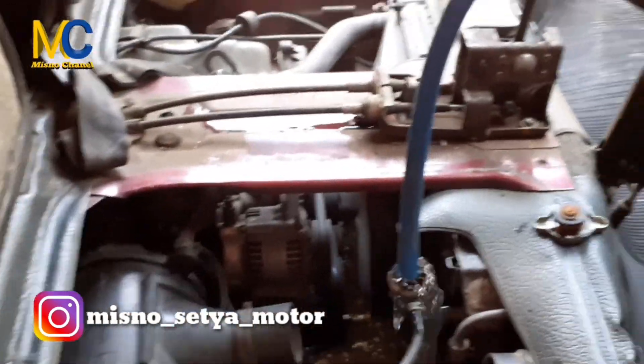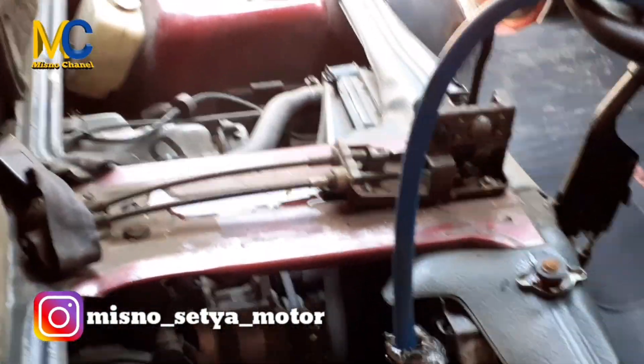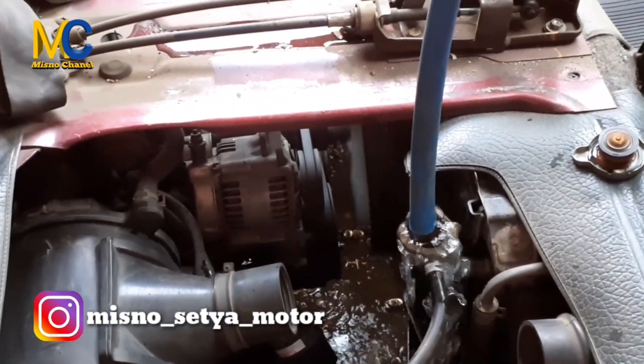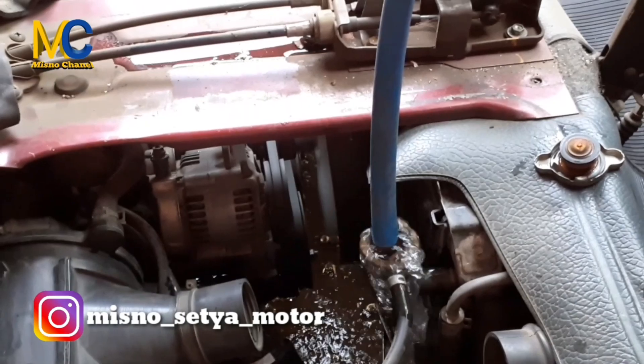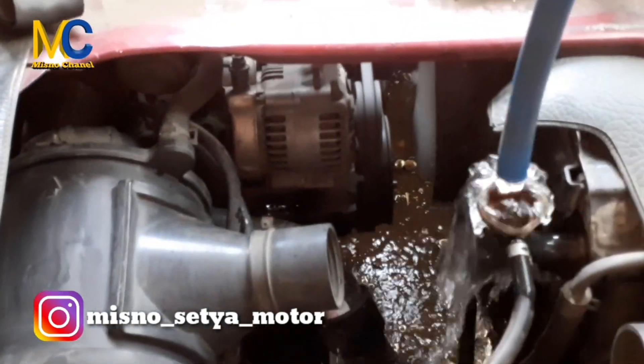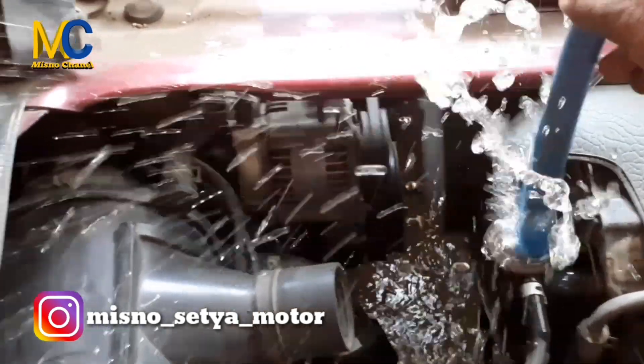Oke bro, 10 menit telah berlalu. Tutup radiator bagian bawah pada buangan sudah saya tutup. Kita tinggal mengisi air radiator ini. Biarkan saja dulu, biar muntah, biar keluar kotornya.